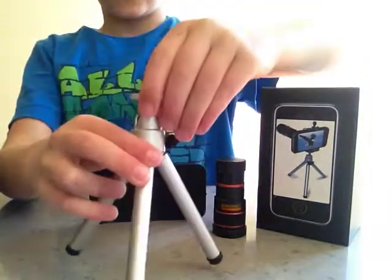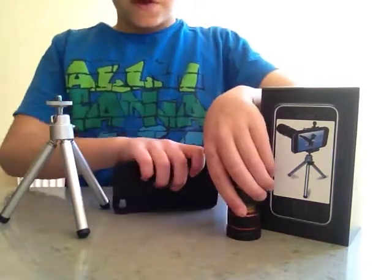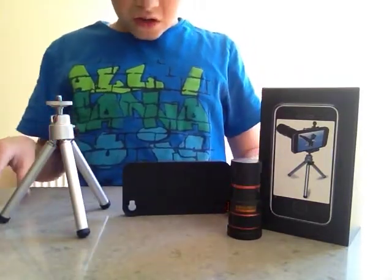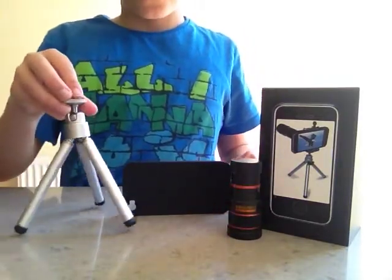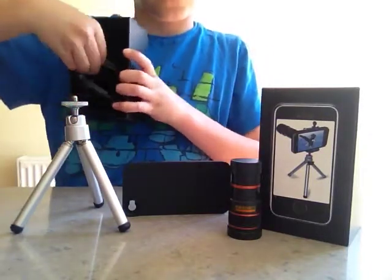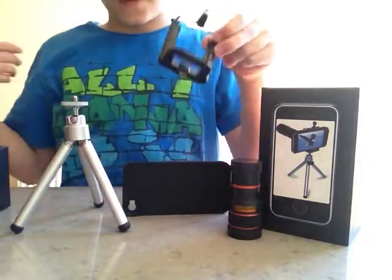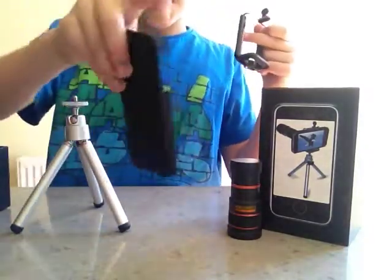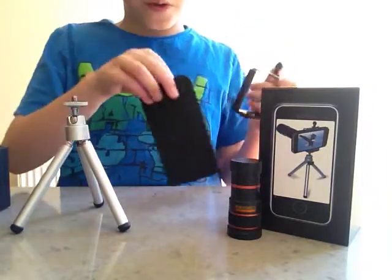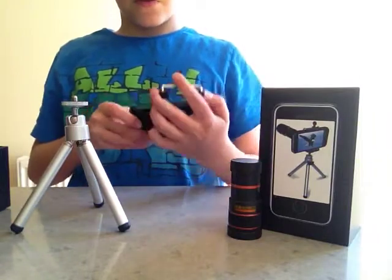Don't make it too tight but make it tight enough that it doesn't move around. So we've got your tripod. And underneath we've got the iPhone clamp as we can see here. What this does is when this case has the iPhone in it, you can clamp it and put it in there.